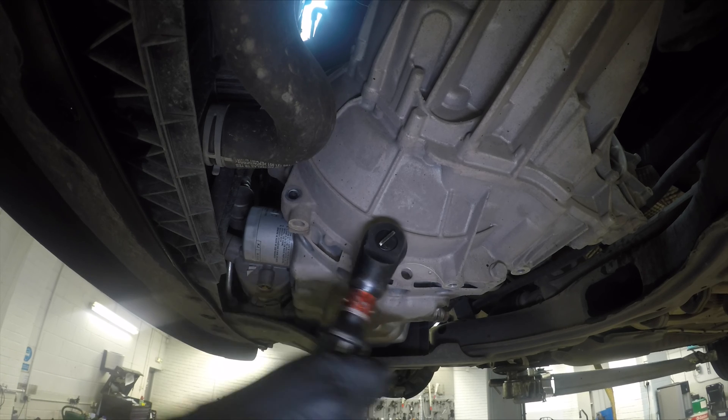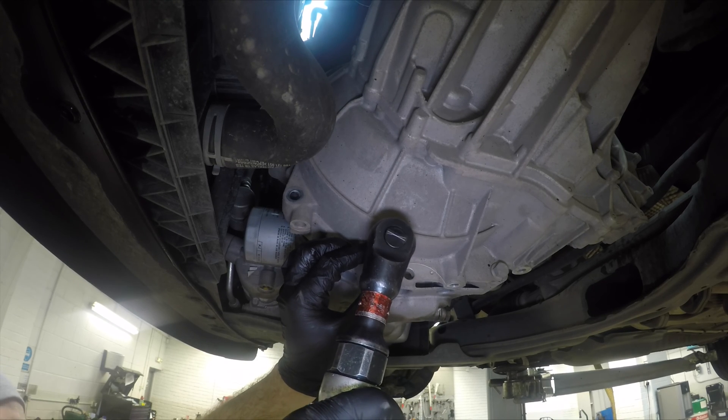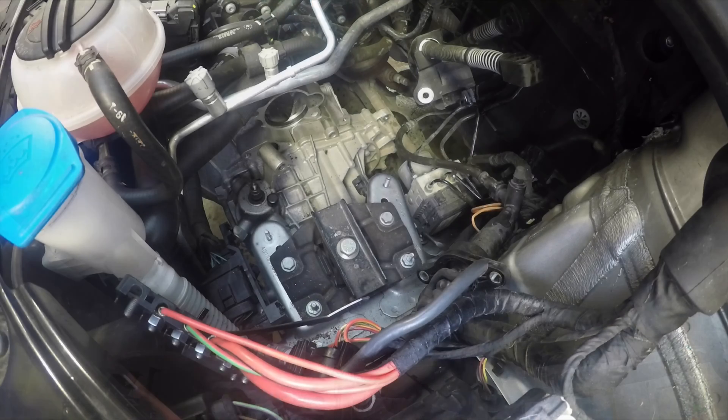Of the two bolts left on the bell housing, we're going to undo this one. With this one out, the bolt to the right is the last remaining bolt on the bell housing — that's the one you're going to undo when you drop the box out.